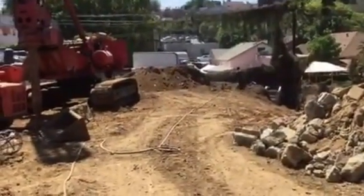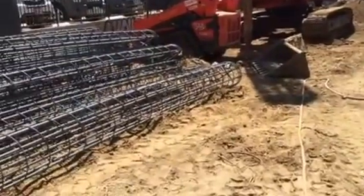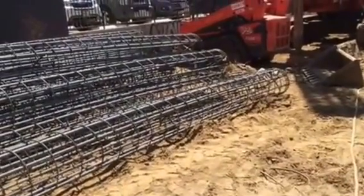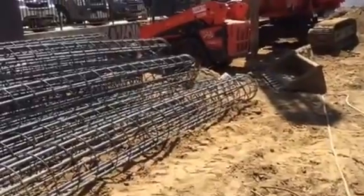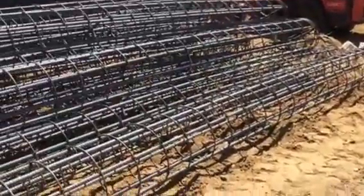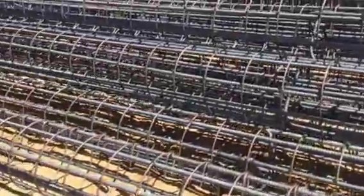This is a project in Los Angeles. We performed the retaining wall design and the drilled pier foundations and the grade beam using Polystructure software. You can see this is the rebar cage — they're approximately 50 feet in length.